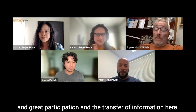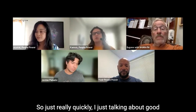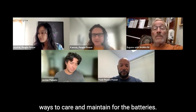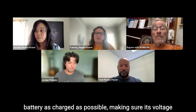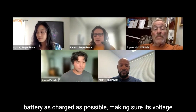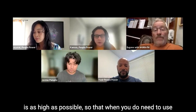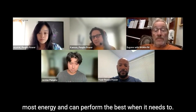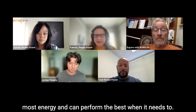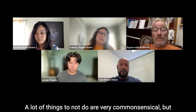Just quickly talking about good ways to care for and maintain the batteries. Mostly we're talking about keeping the battery as charged as possible, making sure its voltage is as high as possible, so that when you do need to use the battery it's in the best condition, has the most energy, and can perform the best when it needs to.